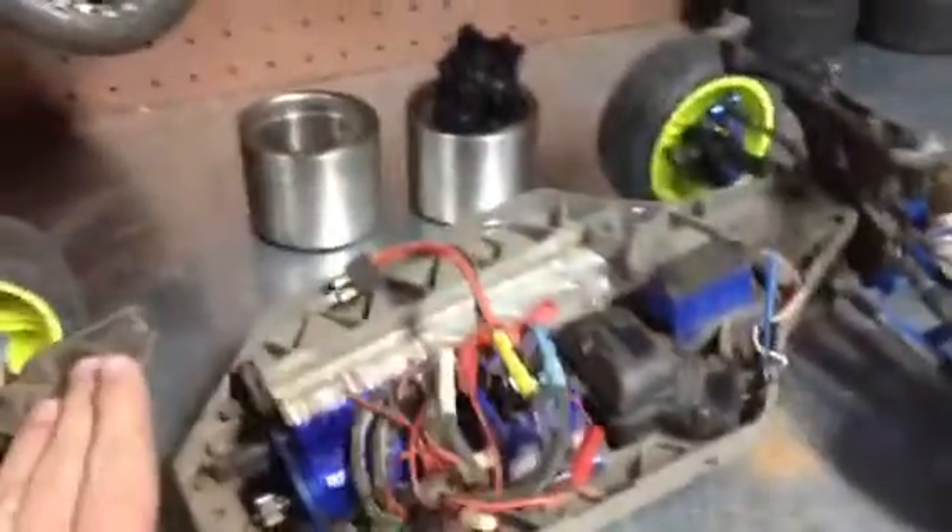Hey YouTube, what up? I'm your kiddoops here, and I've got a Slash 4x4 video for you today.